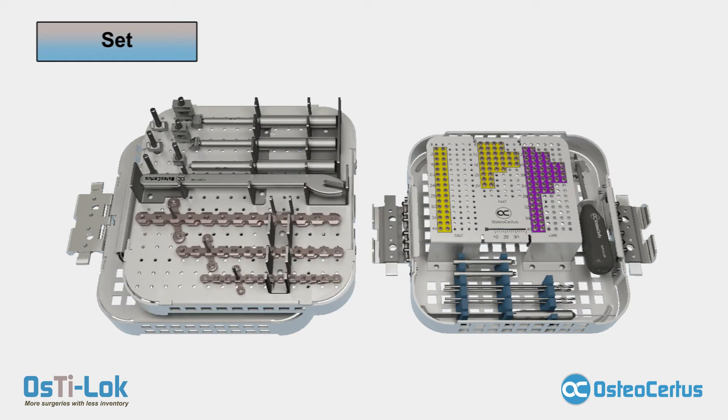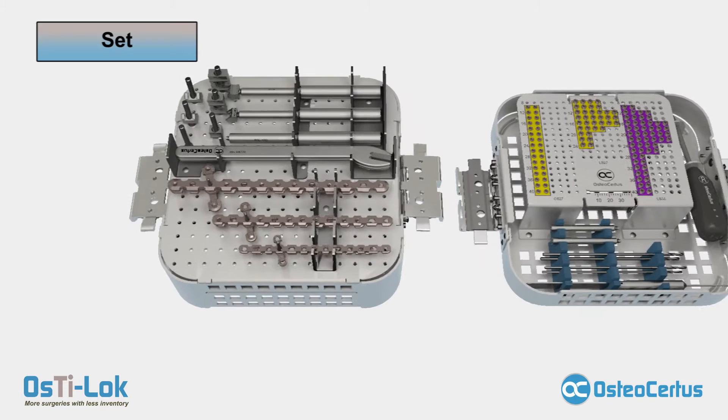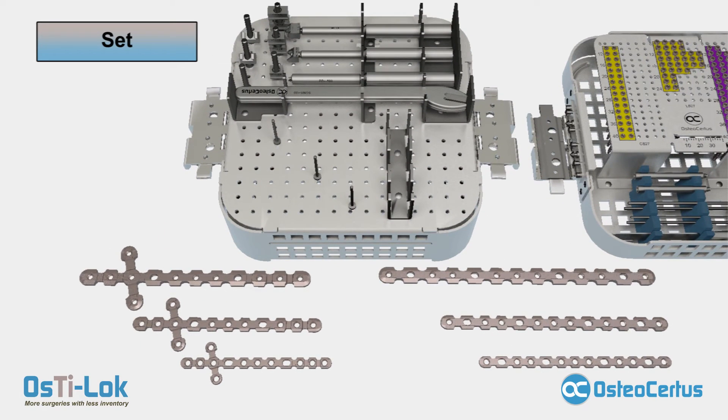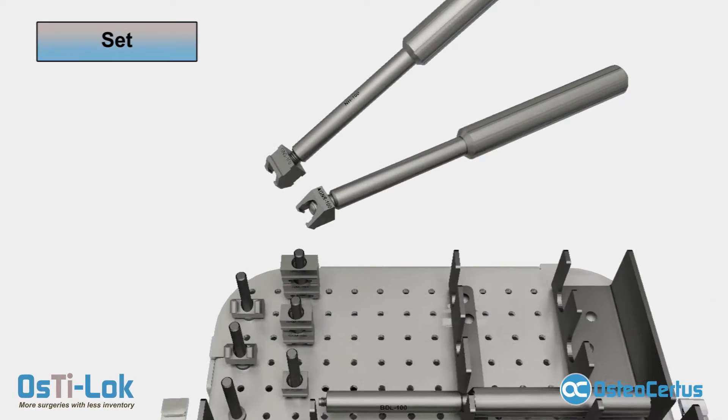The Osteelock set comes standard with three titanium crossplates in sizes small, medium, and large, as well as three titanium straight plates, also in sizes small, medium, and large. All Osteelock plates can be conformed to bone geometry by bending. They can also be configured to different plate types by removing sections using the provided benders. Adjacent to the plate sections are the plate bending instruments.